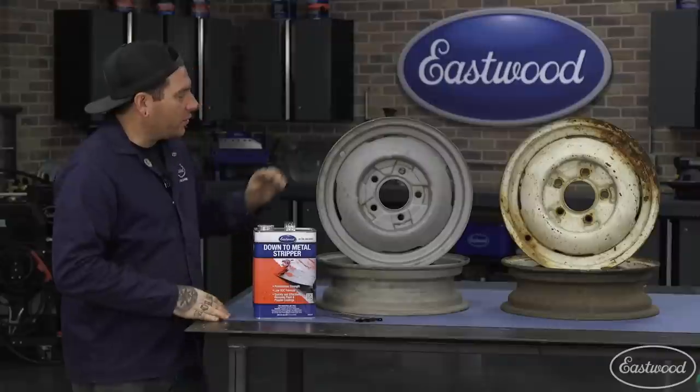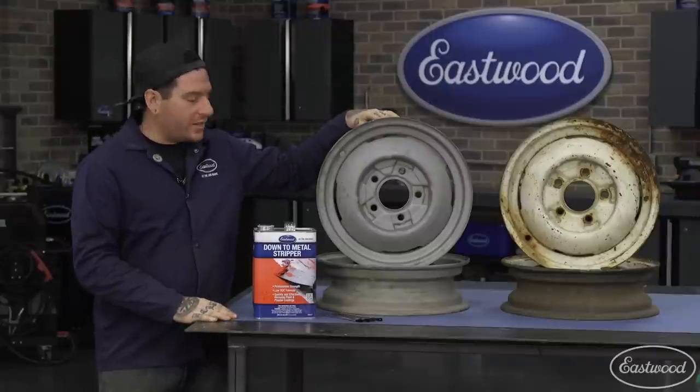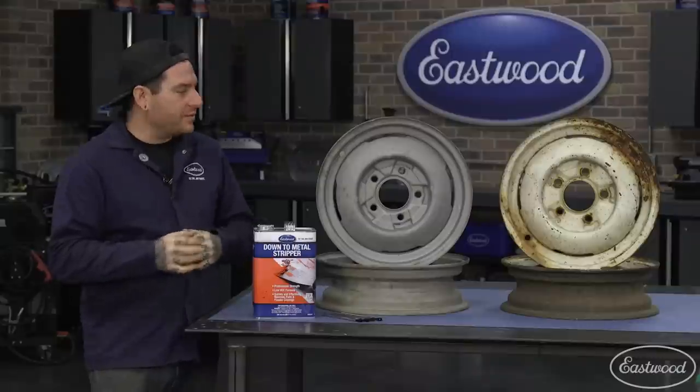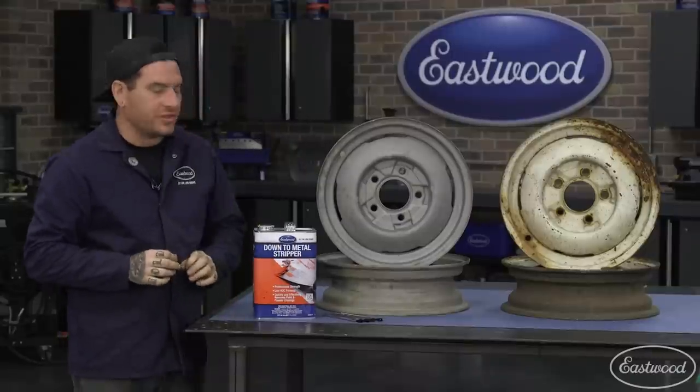Alright guys, let's check in on the wheel project. I got the second set of wheels blasted. They look really good - nice and clean. It just took a little bit of time to get in all the nooks and crannies to get it nice and clean and ready for powder.